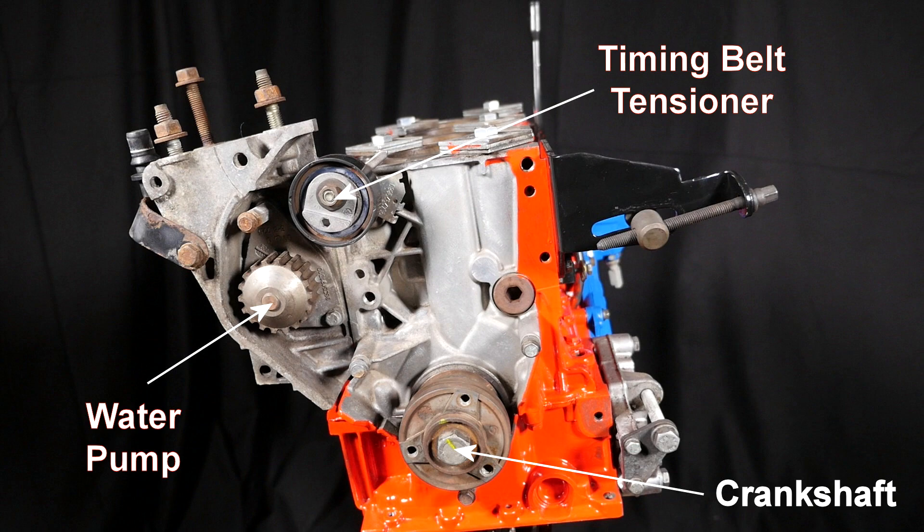At the timing belt end of the engine we can see the crankshaft, the water pump pulley, and the timing belt tensioner.